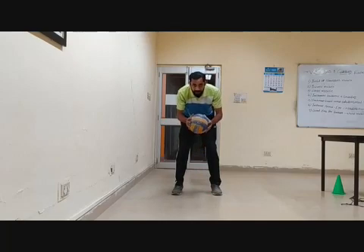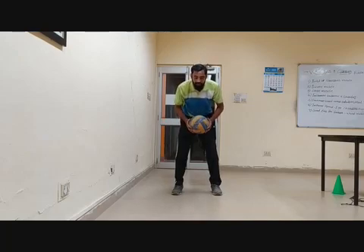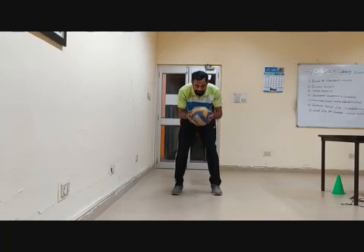What are the benefits? This is hand and eye coordination. As I informed you earlier, there are a number of benefits of this exercise. Just see again one more time — throwing and catching, throwing and catching.